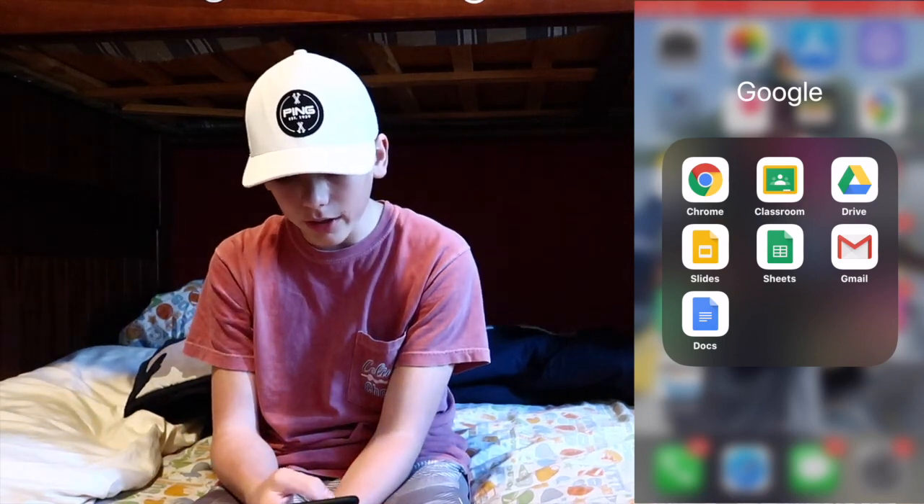For Google apps I've got Google Chrome, Google Classroom, Google Drive, Google Slides, Google Sheets, Gmail, and Google Docs. Google Classroom is what I use to complete assignments for school. Google Drive is where everything from these apps is stored. Google Slides is for slide presentations, Sheets is another school tool, Gmail is for emails, and Docs is for writing — so it's mainly all school stuff.